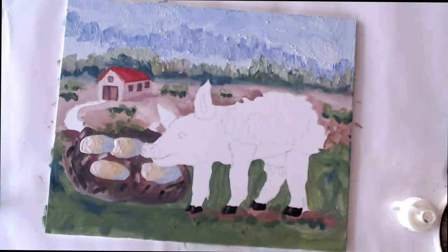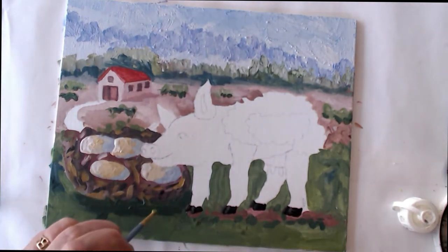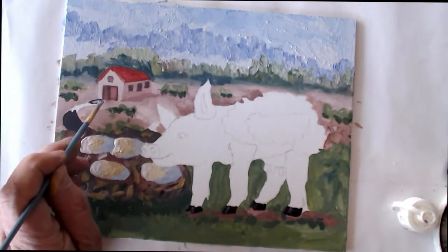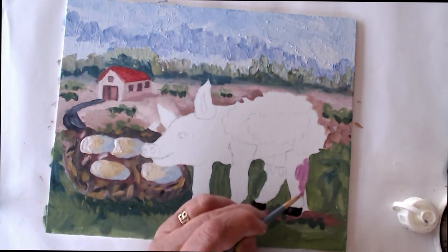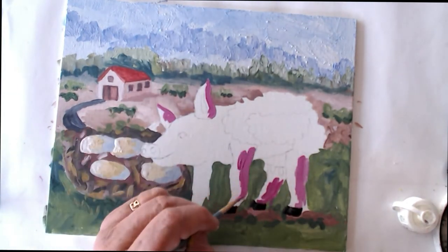Historically gouache was used by illustrators and people who only needed a picture temporarily and then would throw it away. They just needed it long enough to photograph it or make a digital copy — like myself using it as an illustration in a children's picture book or advertising or social media post. It was used by artists who didn't want it as a final fine art piece but just as a means to an end.